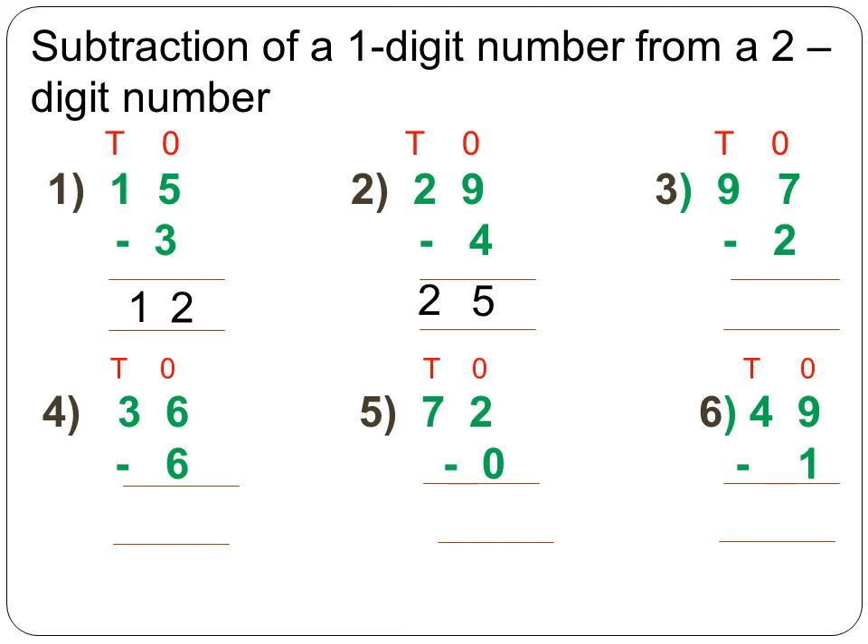Next, 97 minus 2. Starting from the ones place: 7 minus 2 is equal to 5. Open up 7 fingers and take away 2. Moving to the tens column — nothing to subtract — copy 9 as it is in the tens column. So the answer is 95.